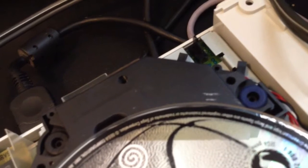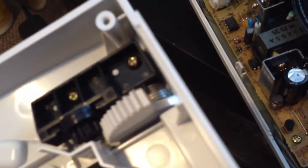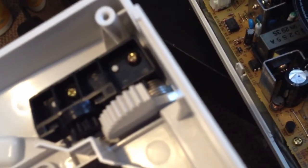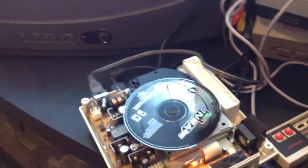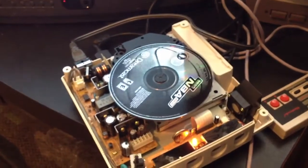That's a funny thing. There has to be a better mod — take this and maybe put a little dab of plastic glue on the end. But what happens when you close the lid is it just says 'please insert game.'